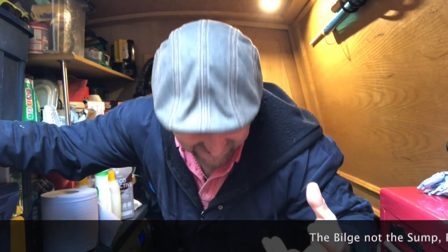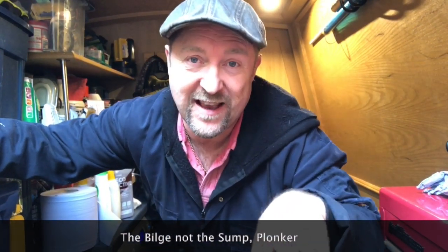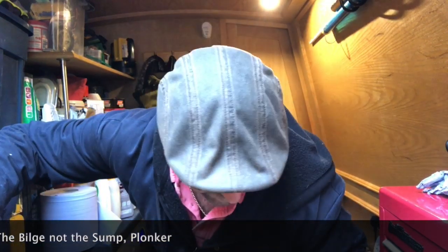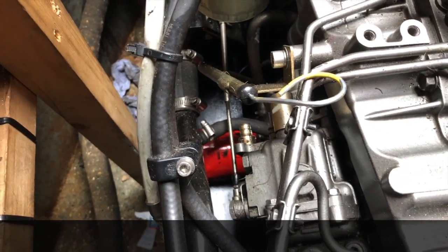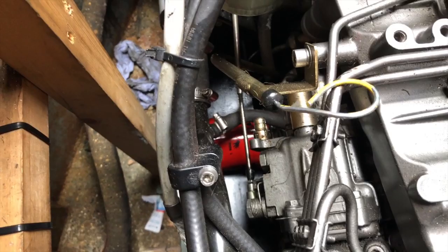It was all going well unscrewing the filter with the bag on it, until I actually dropped the oil filter and the bag into the sump upside down — sod's law — so it landed butter-side down and all the oil drained out of the filter into the sump. I had to somehow get my arm in there and clean it out. But the nice new shiny oil filter is now in place and I've managed to clear up most of the spilt oil.